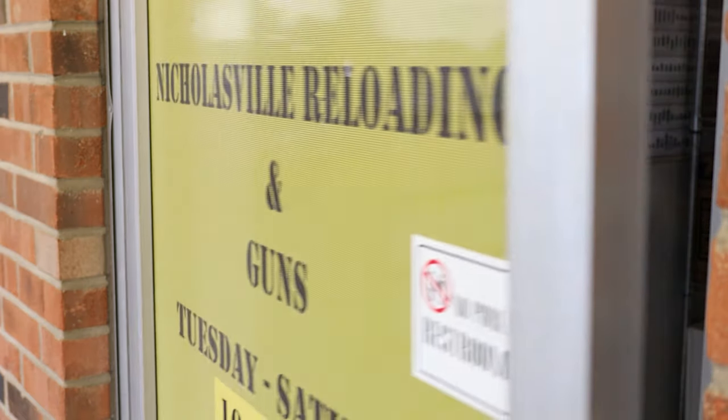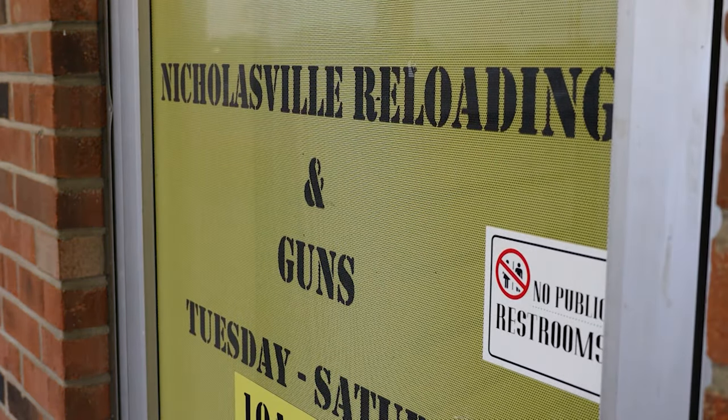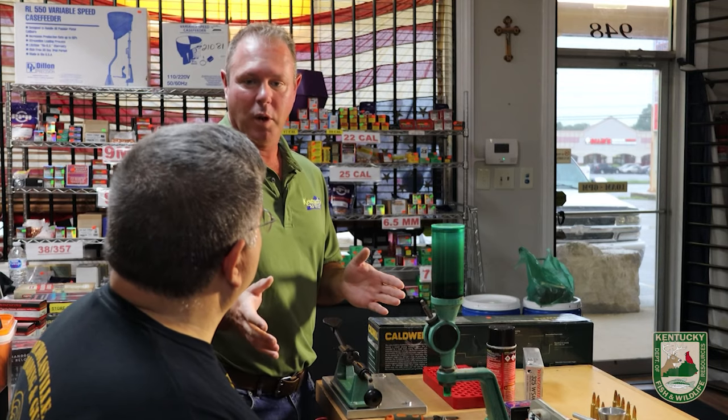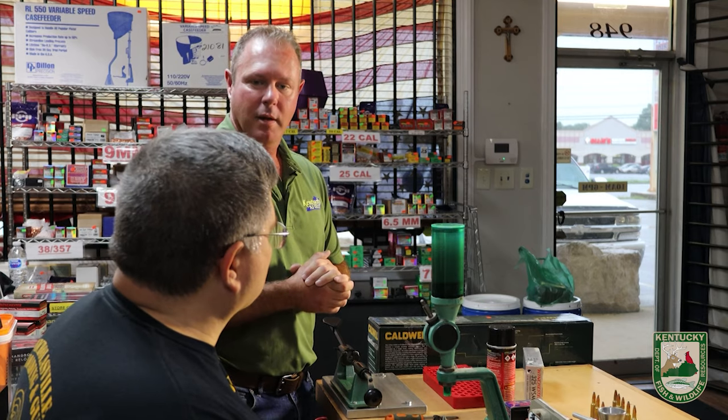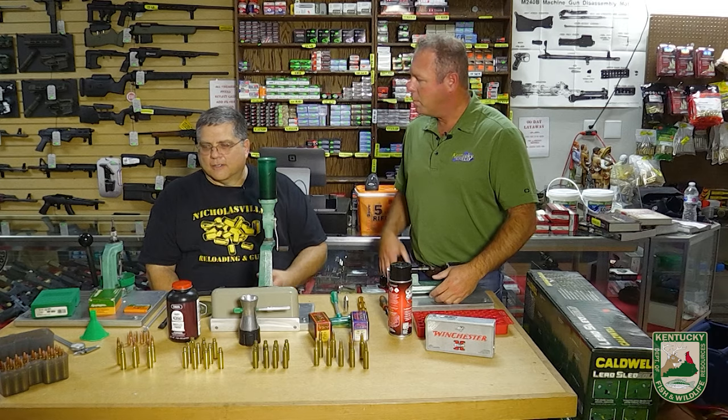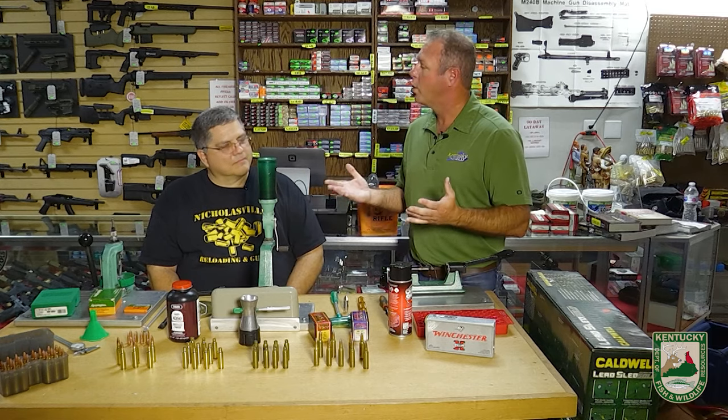We're here today at Nicholasville Reloading Supplies and Guns to learn about reloading. I'm here with Randy Bickley, who has been reloading for a long time. Here at the store, they get customers on a daily basis coming in. What are the basic fundamentals of reloading? What's the bare minimum amount of equipment needed? How expensive is it to get into? Tell me a couple reasons why someone would want to get into reloading.